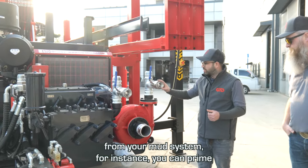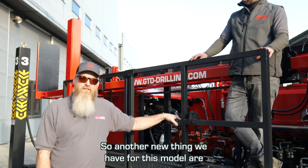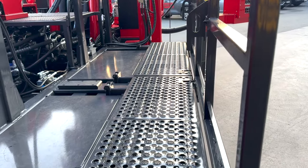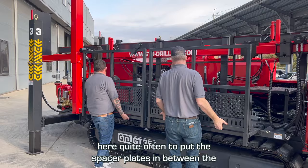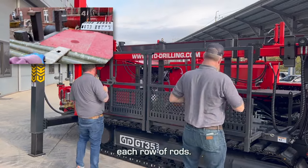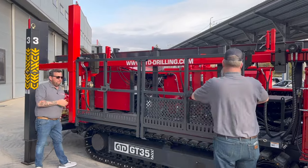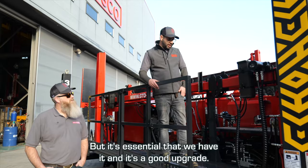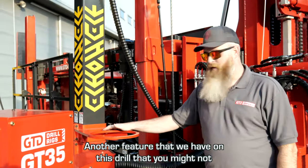This tee here is for priming — if you're not pumping back from your mud system, for instance, you can prime through this here. Another new thing we have for this model are the folding railings. The reason we have these is because you have to come up here quite often to put the spacer plates in between each row of rods, so this is to keep you safe whilst you're up here. We're only up here for a short period of time but it's essential and it's a good upgrade.